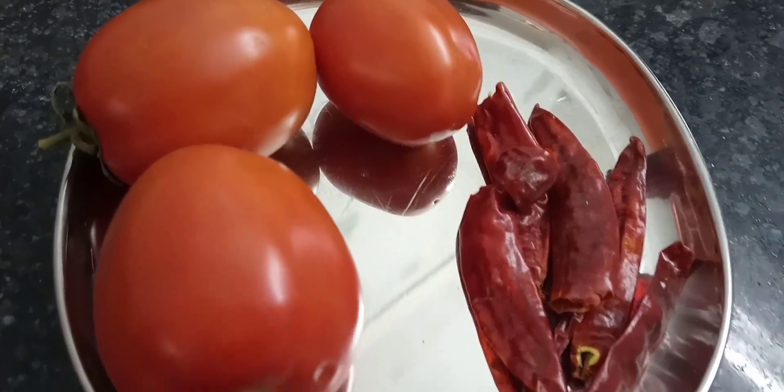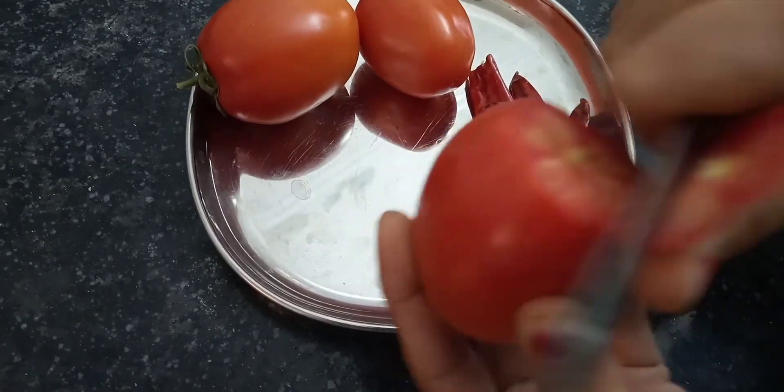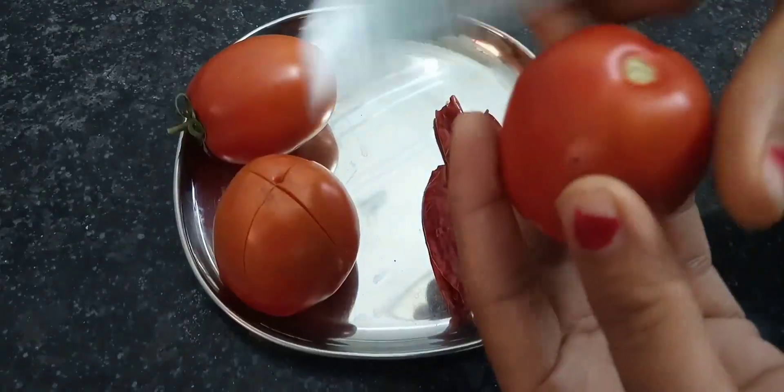First of all, we are going to use 3 big tomatoes. We will take 2 cuts on the top of the tomatoes.